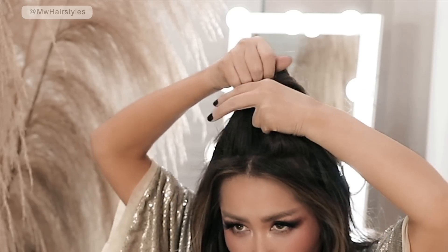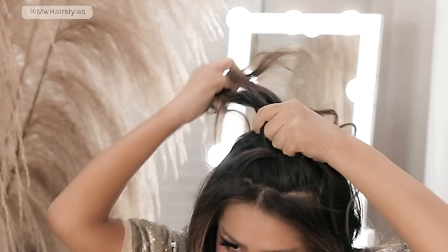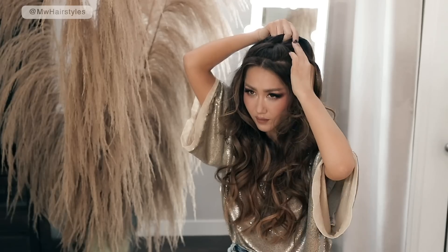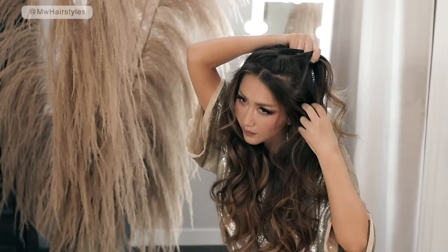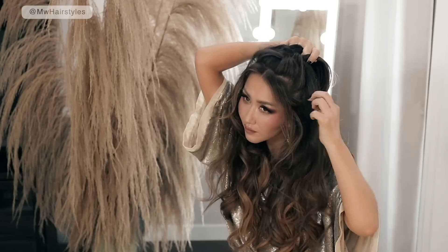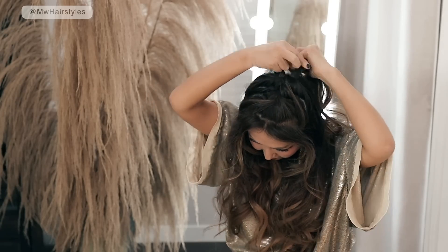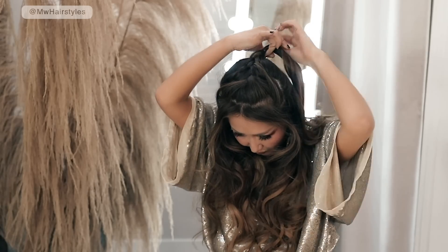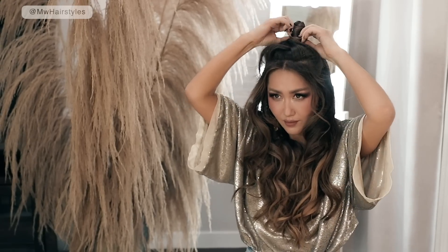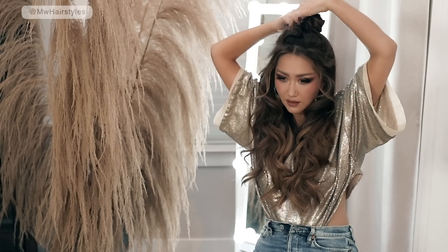Next I'm gonna show you guys how to do a quick half-up style. You're gonna take your crown and then do a French braid — French braid is when you take the side sections over the middle section. When you get to the back, you're gonna twist it into a bun shape and pin it in place. And lastly — this is important — you have to tease the hair right below the part to get rid of that ugly parting line, especially if you have dark hair, and also to make your hair look fluffier.